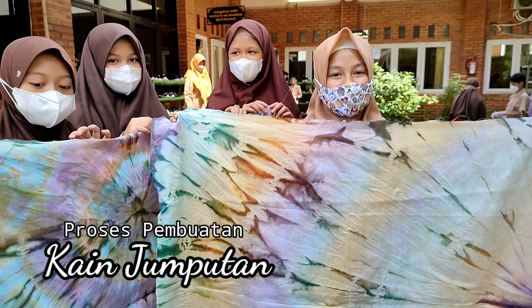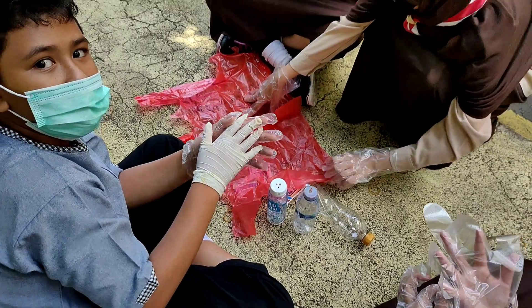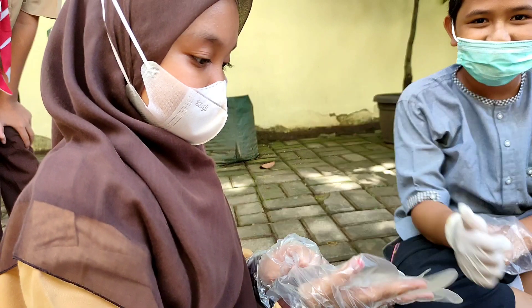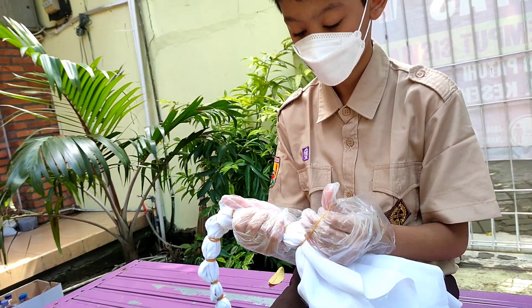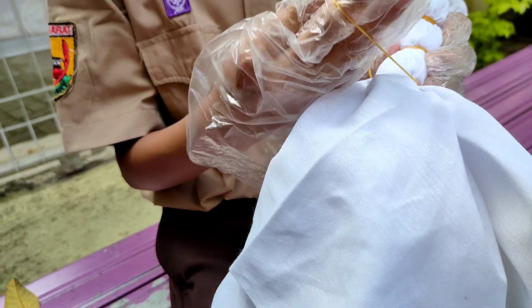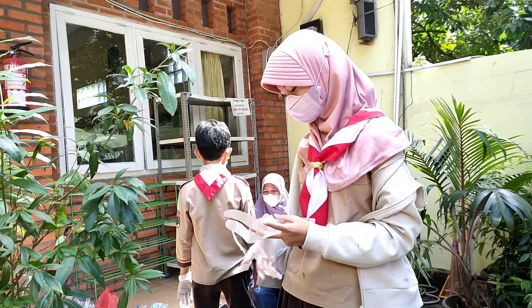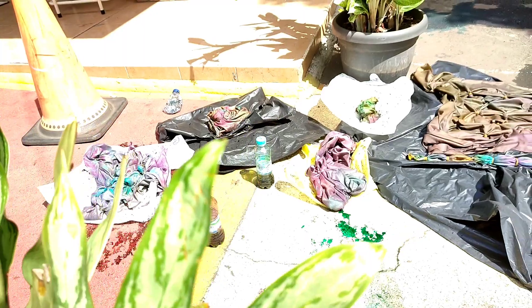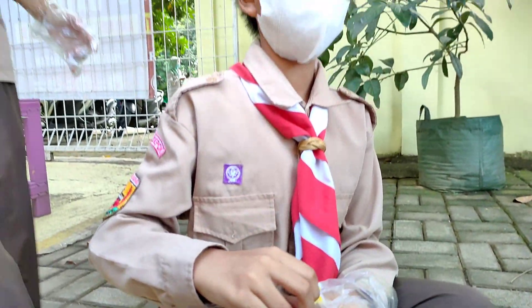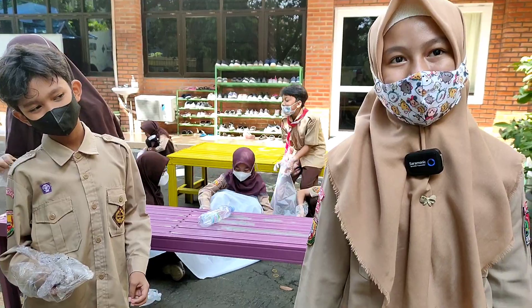Thank you for joining us. I'm from class 5, doing SBDP — Kain Jumputan.